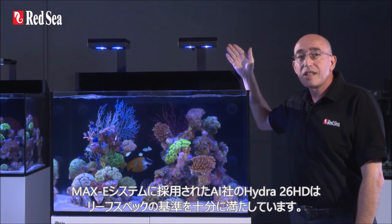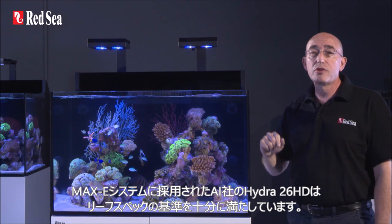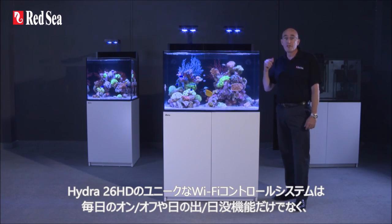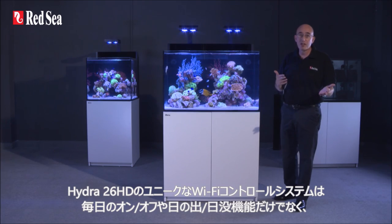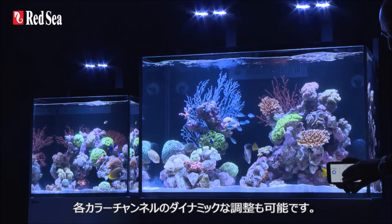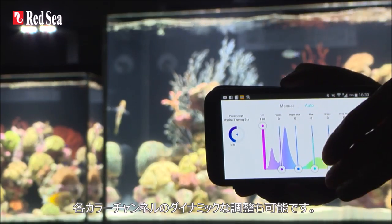The Hydra 26 HD units from AI, which we use in our Max E systems, can easily be set to provide the reef spec criteria required. The unique built-in Wi-Fi control system of the Hydra 26 HD not only sets the daily on/off sunrise-sunset functions but also dynamically adjusts the power to each of the color channels to provide the maximum possible power output for any specific color spectrum that you choose.